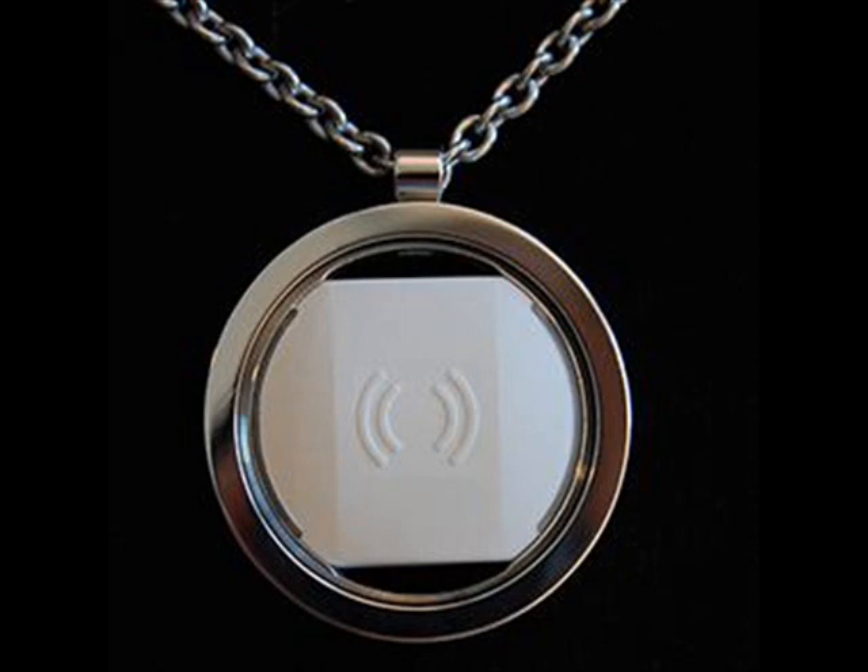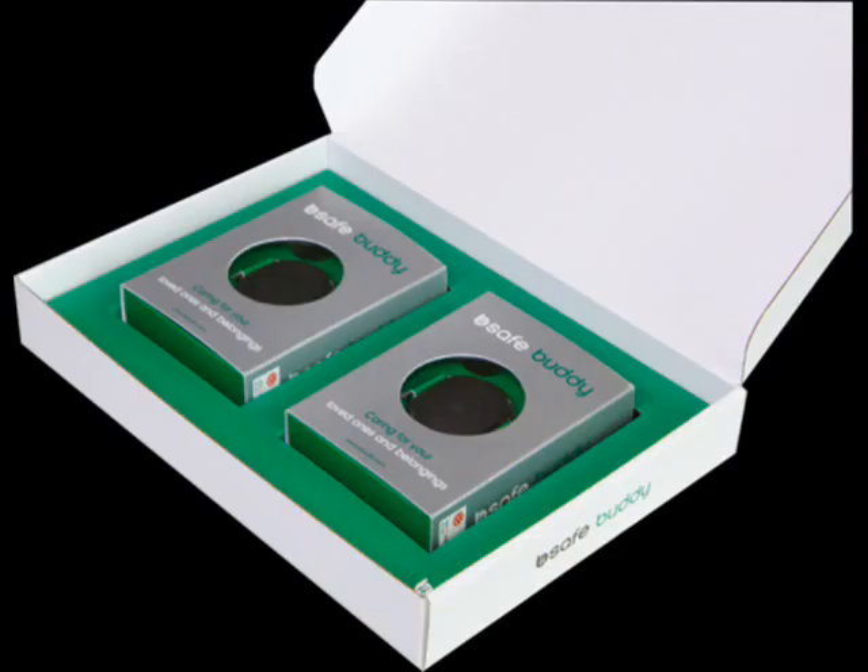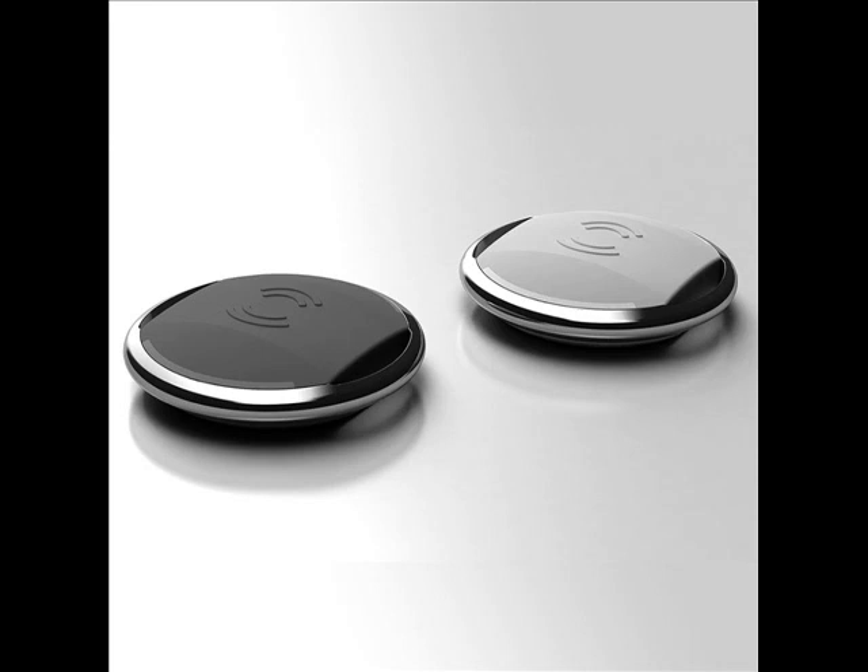Also, only one circle can be linked to an installed Be iSafeBuddy app at a time, and all the others in this circle have to have the Be iSafeBuddy app installed with the same username and password credentials inputted in order to get alerts on their mobile device. After setting up your circle, next you link and configure each individual buddy by tapping on the add new buddy icon in the app and holding one buddy near your BLE-capable mobile device and pushing the buddy button. Up to 5 buddies can be linked per app installation. Each buddy can be named within the app and a display icon chosen for it, such as keys or a bag, to help manage multiple buddies. And that's the setup done.